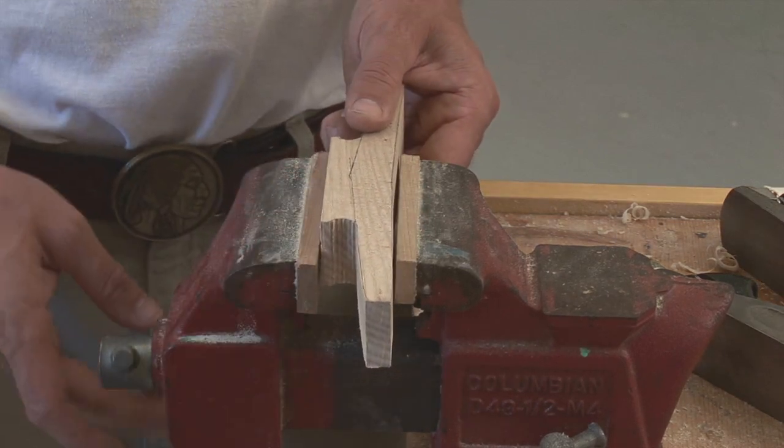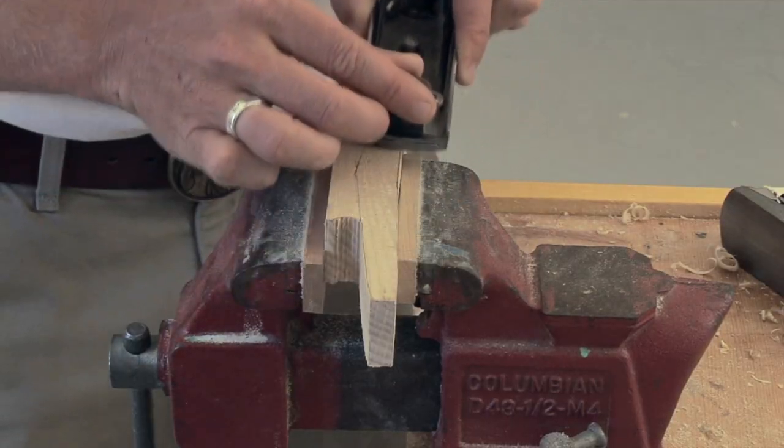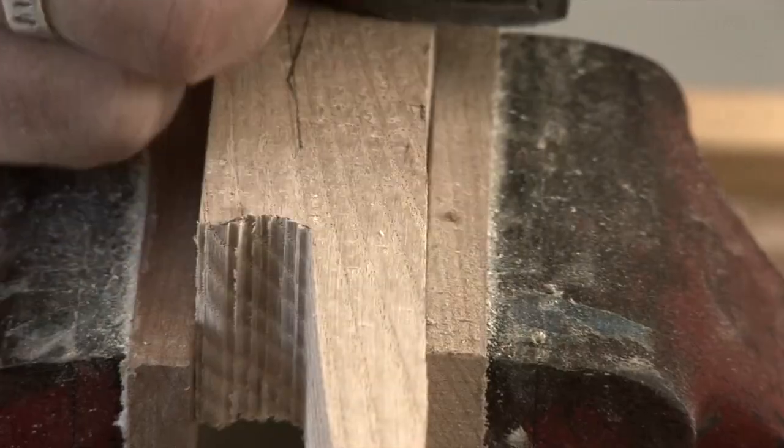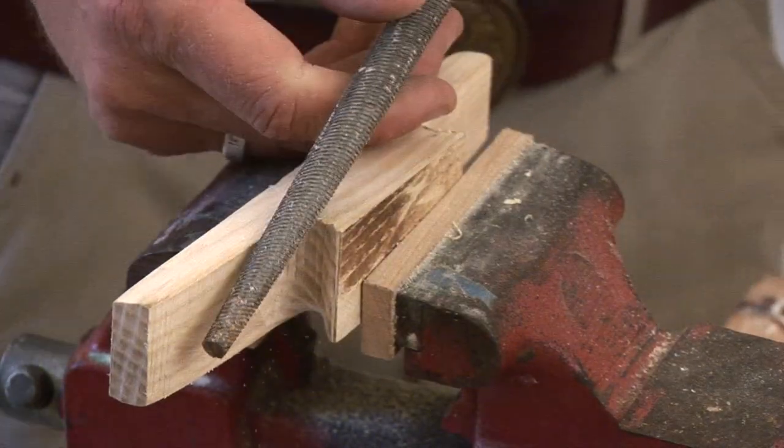Next, hold the cleat blank in a vise and taper the sides with a hand plane. Using a rat-tailed file, round the base under the horns.